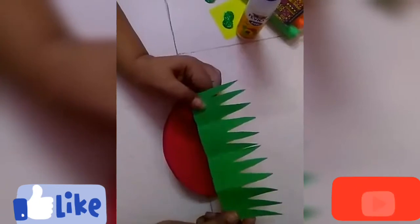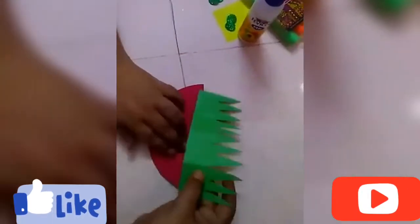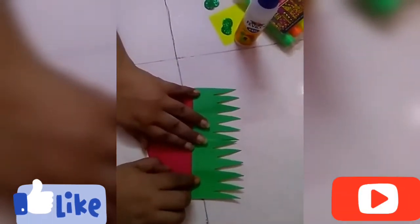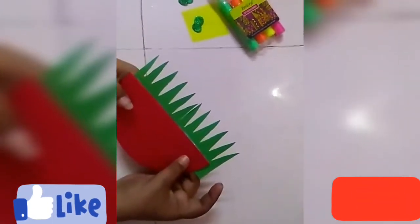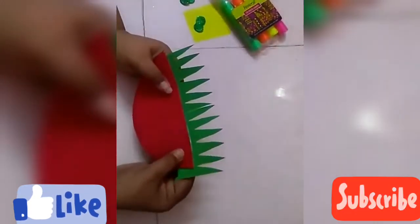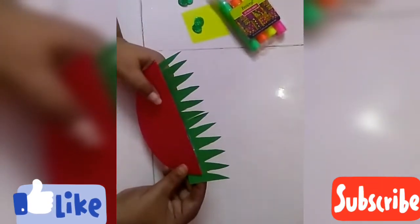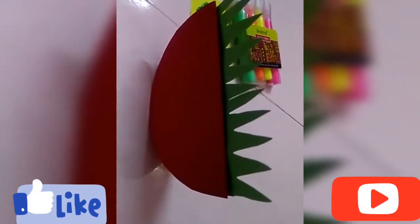You can see that I have cut the grass. Now I'm going to paste it on this semicircle like this. You can see that I have pasted this grass from the back side of the semicircle. Now I'm going to cut the extra leaves so that it will become symmetrical.